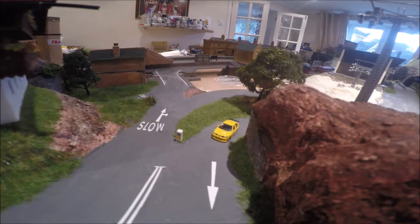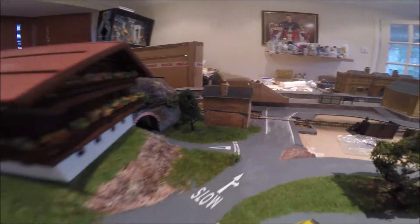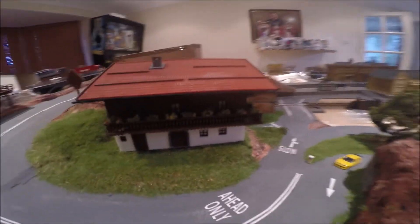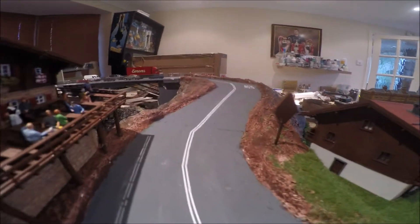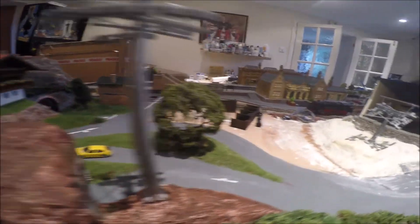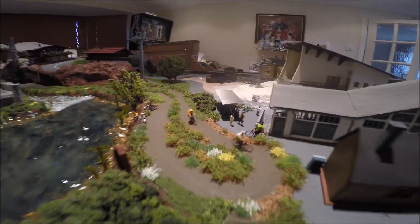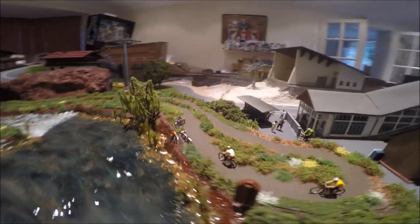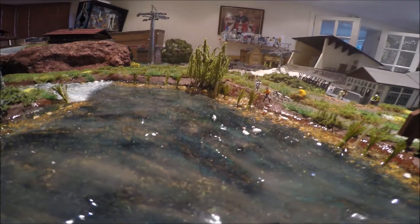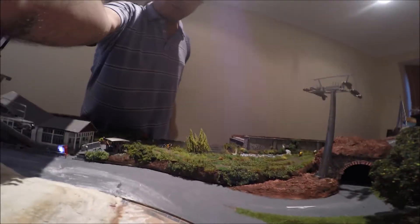I've put some road signs and some green grass down, and no overtaking signs down the slope. I'm hoping to put in a working speed camera on this slope in the future. But the primary reason for this update was just to show you more foliage around the Magna Rail, which makes it look a bit better — I hope you agree.